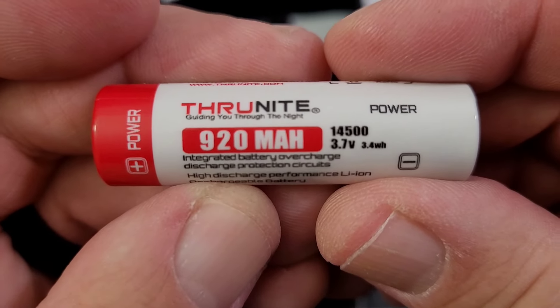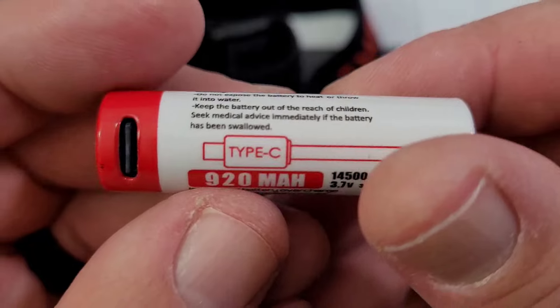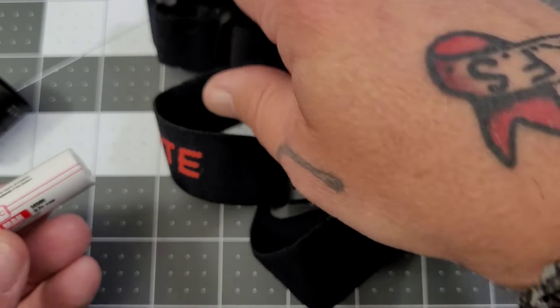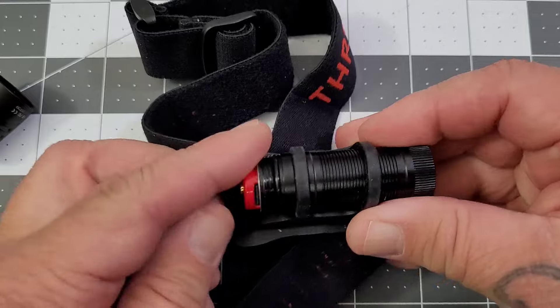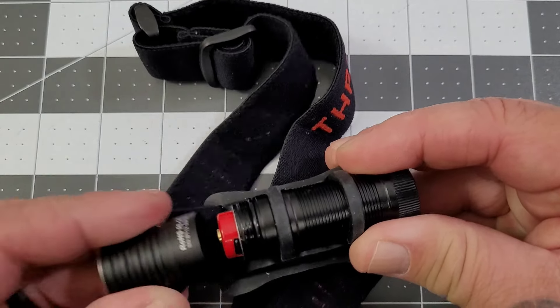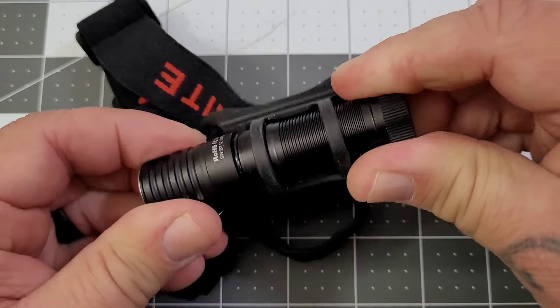It comes with its own 14500 3.7-volt battery. You do have to remove the flashlight from the headband to charge, but it uses USB-C charging. Pretty much standard construction with an aluminum body.